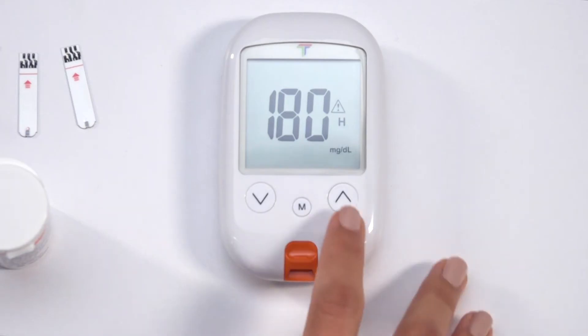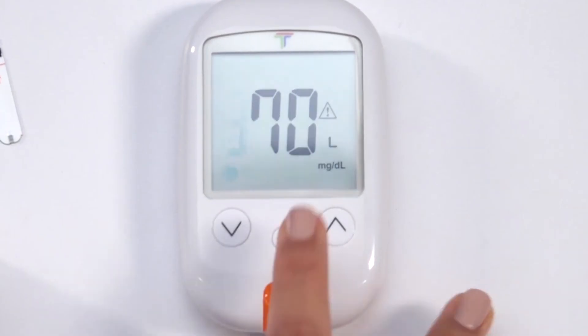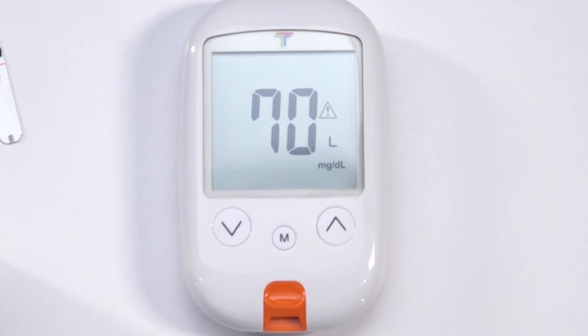You will first enter the high alert setting. Use the arrows to turn the alert on or off. If off is selected, the meter skips the high setting. If on is selected, find the desired value and press M to confirm. The default value is 180 milligrams per deciliter and ranges from 100 to 400.